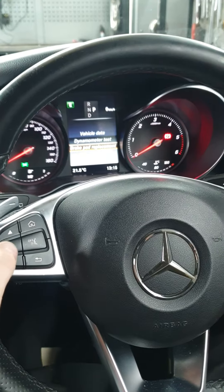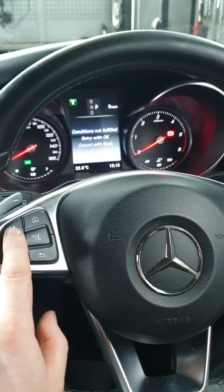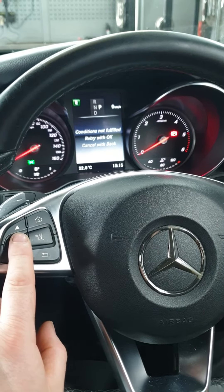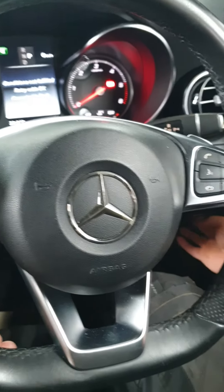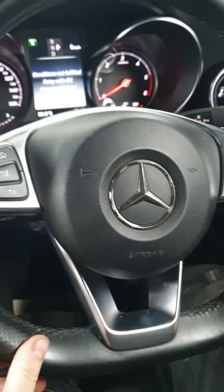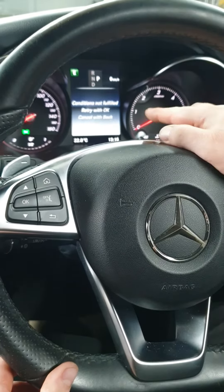Select 'brake pad replacement' and press OK. The electric handbrake needs to be off first — sorry, I should have explained that earlier. So take the electric handbrake off; that's why it was saying 'conditions not fulfilled.'